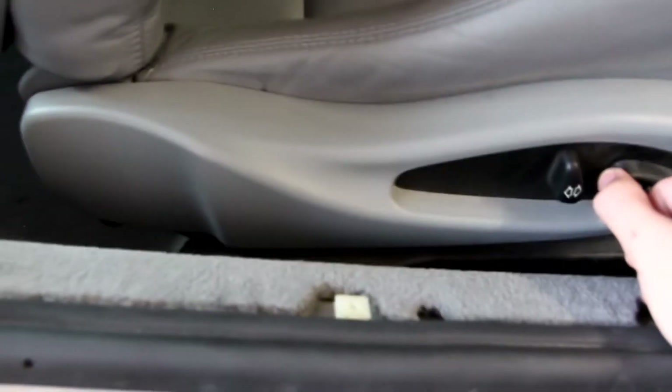With those out of the way, there are two more on this thing — I think these ones are actually bolts, right there on the rail. And now with the seat all the way forward, I can remove both of these little 16mm bolts on both sides as well.